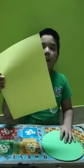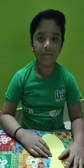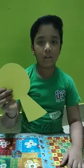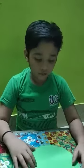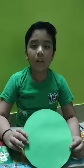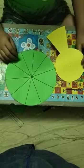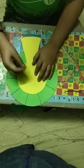Take a second sheet. Cut the second sheet like this. Now we attach this circle to 10 parts. Now we attach this circle to the pink.